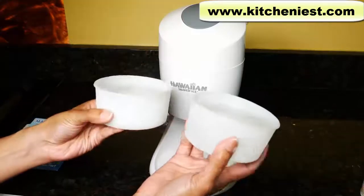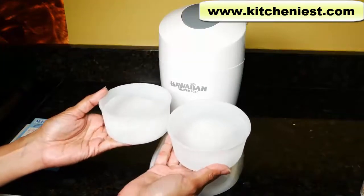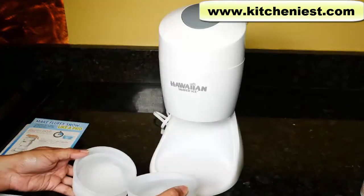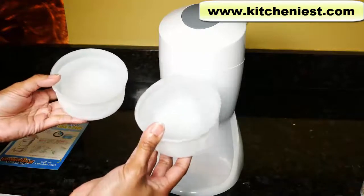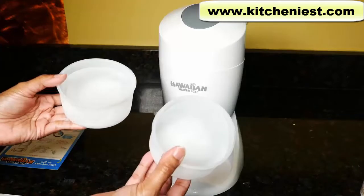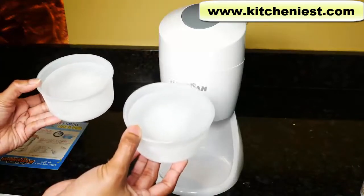These are the 2 plastic cups that came with the unit. You pour water into them and put them in your freezer. Once frozen solid, you can put these ice blocks into the unit. You can also use standard ice cubes. It's recommended that you leave the ice block to thaw for about 5 minutes on your counter before processing — that's supposed to give you nice fluffy snow. So I'll thaw these for 5 minutes and then test the machine.